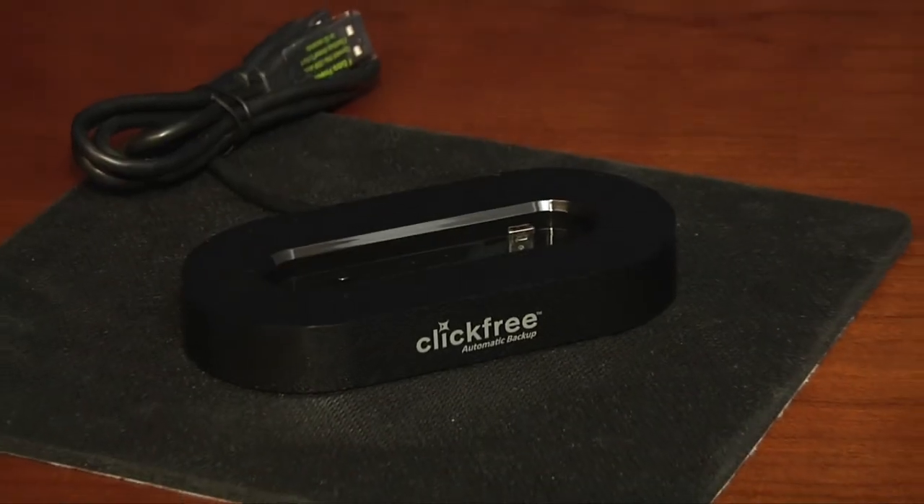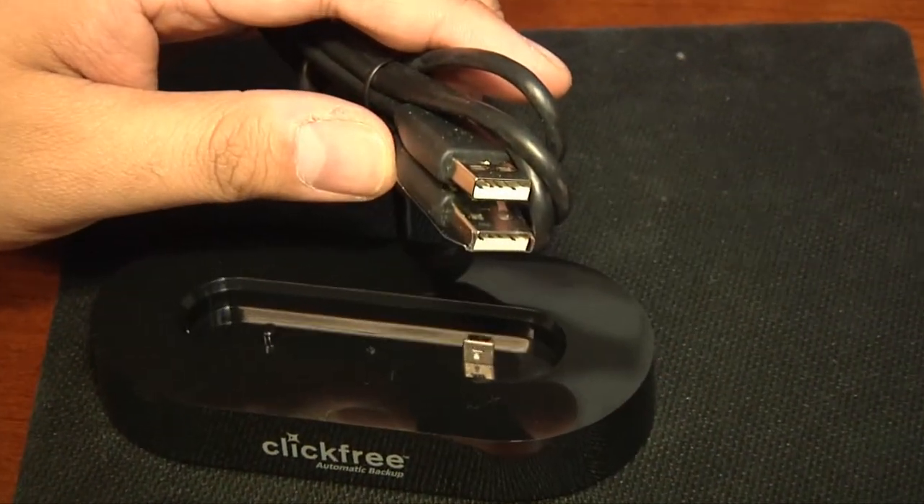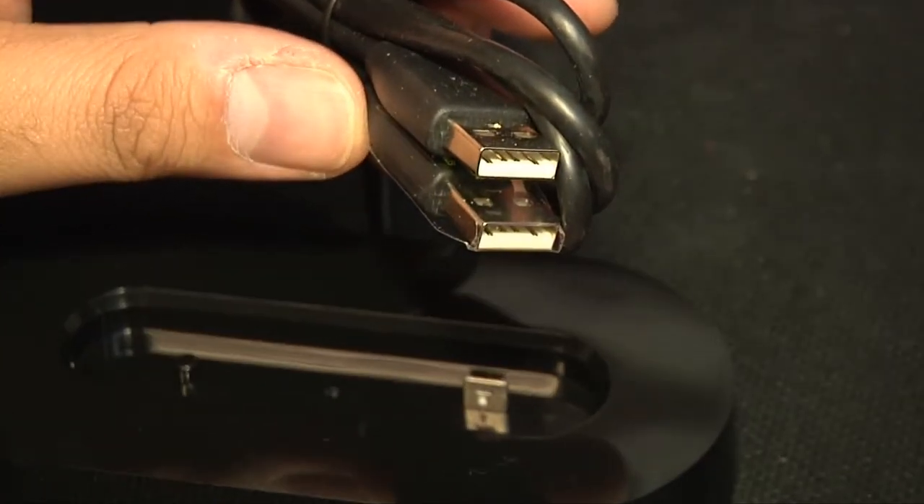For those who have computers that are not supplying enough power over their USB ports, the C2N docking station has a Y cable that can pull power from two different ports.